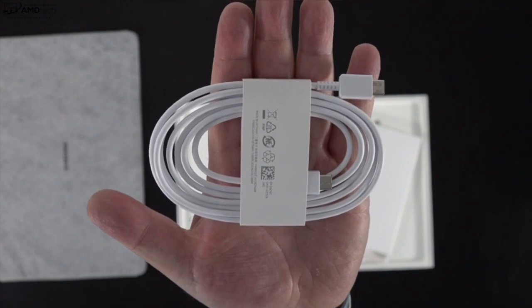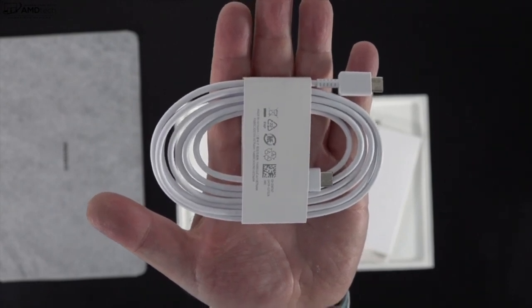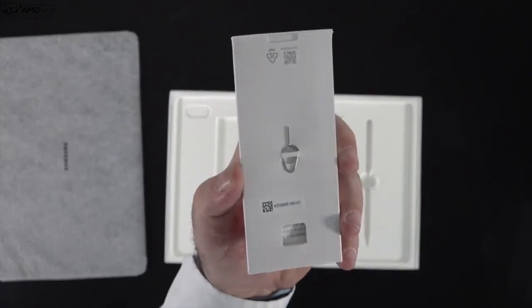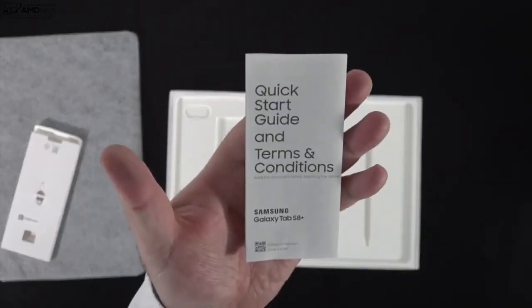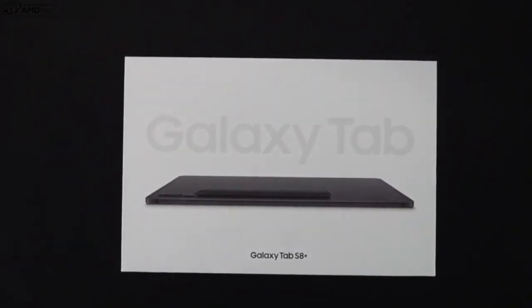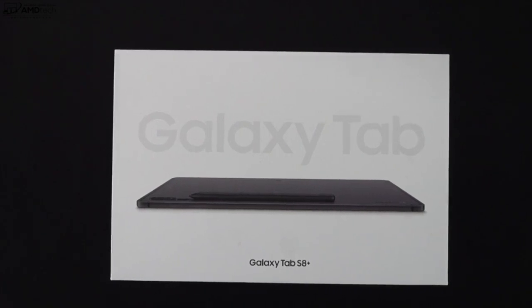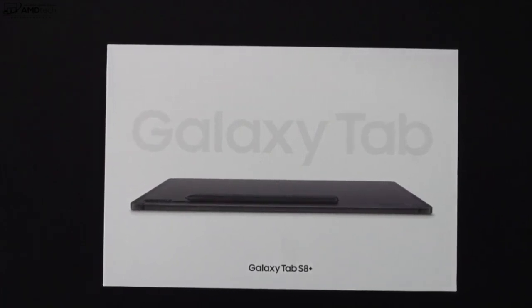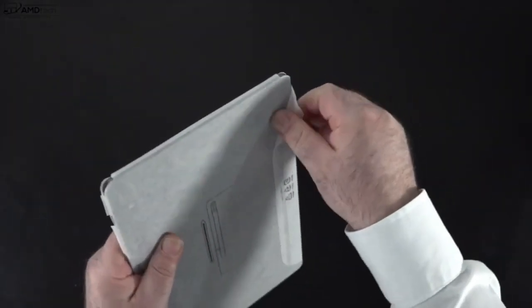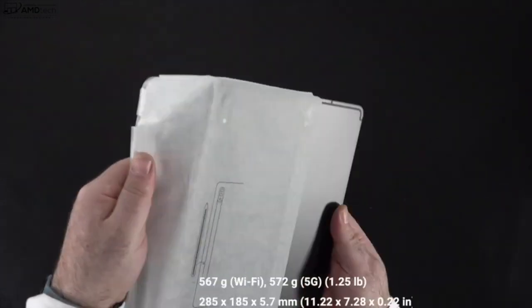They give you the USB-C cable, but there's no power adapter in the box. What the heck, Samsung? They give you a SIM ejection tool along with a quick start guide. For a very expensive tablet, you don't get a lot in the box. Gone are the days of getting a case, a screen protector, and of course a power adapter. To me, that's just nickel and diming the customer.